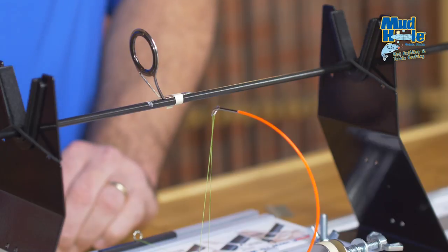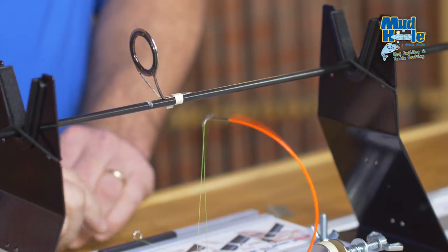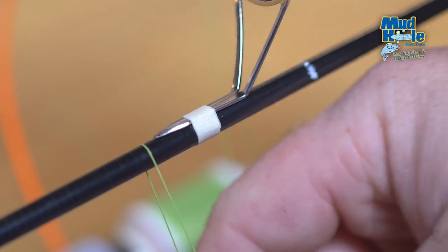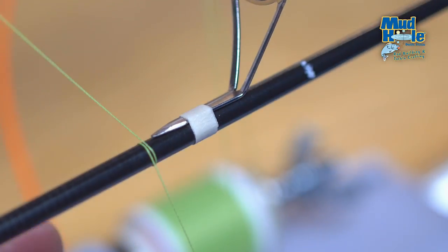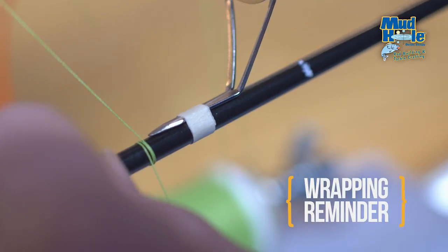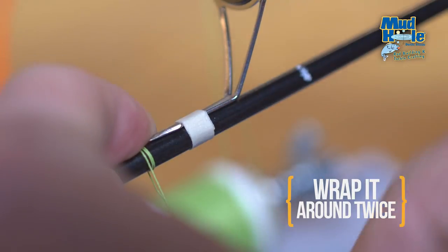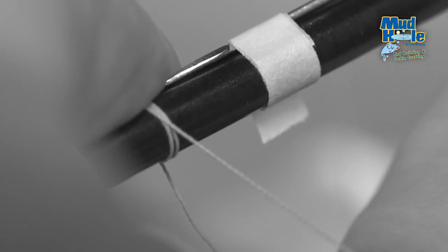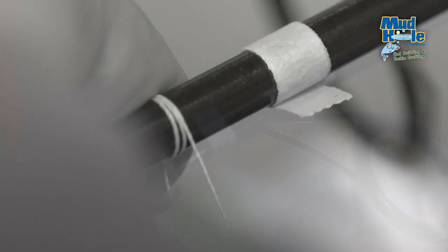Once we're ready to actually begin the wrap, we're going to take our thread, bring it up to the blank, and wrap it around by hand two times. Holding pressure with our finger, we're going to take the thread coming off of the spool and jump over top of those rotations, securing the thread in place.